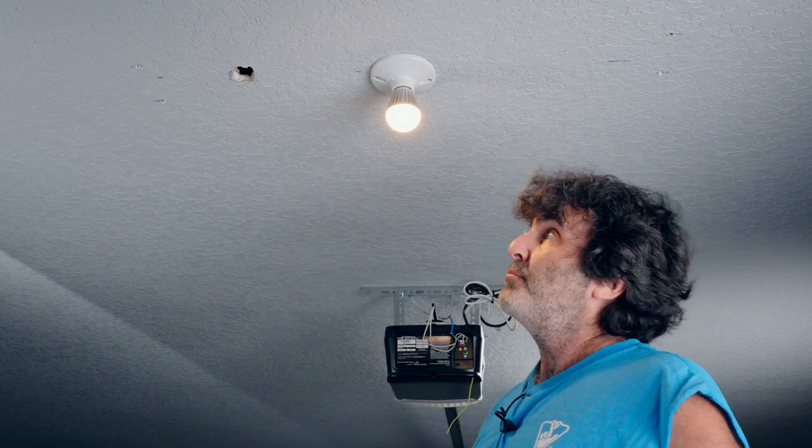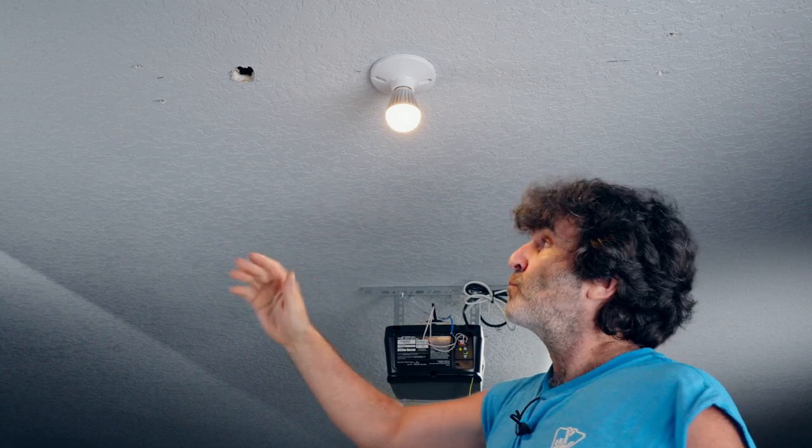I do have attic access on this job, but along the way I'm going to give some tips and tricks on what you should do if you don't have attic access. Let's dive into it.